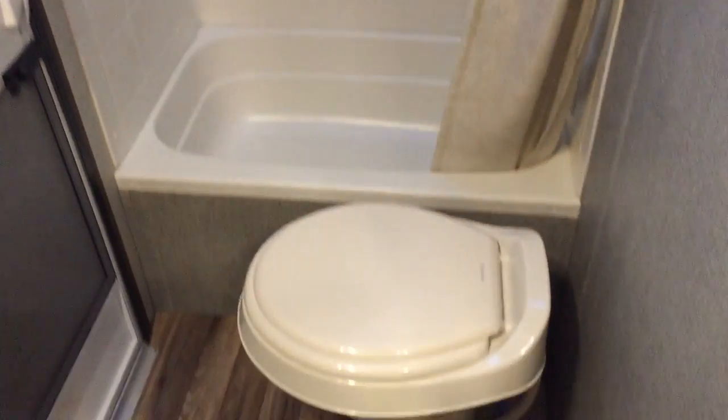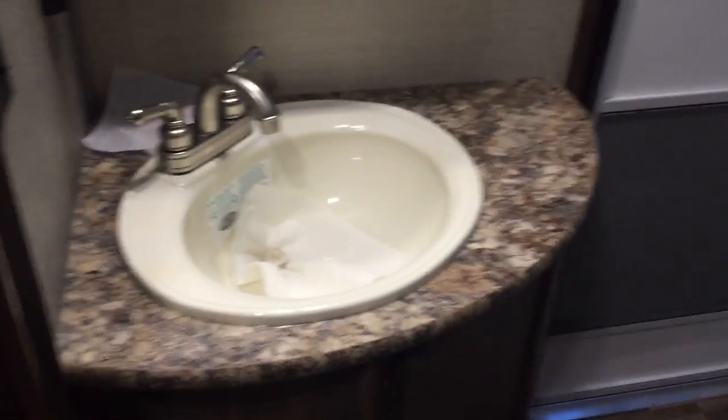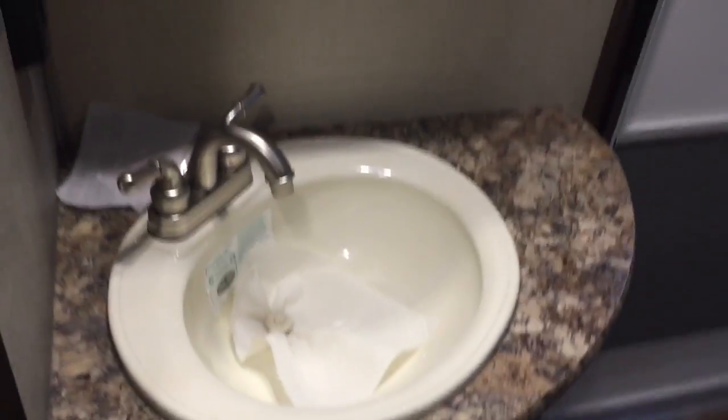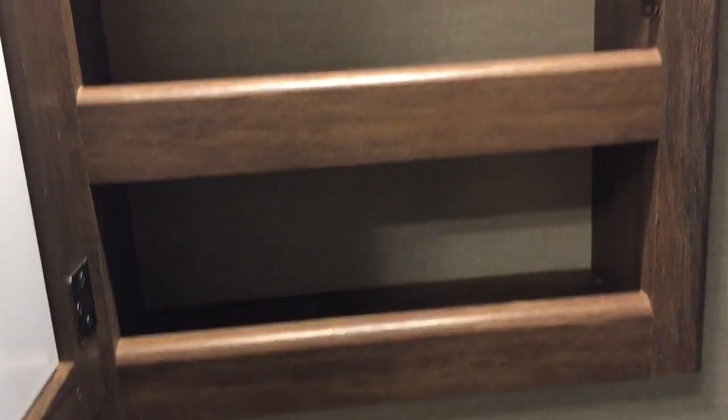Here's the bathroom. There's easy access through that door. Large tub with surrounds and a skylight up top — good for a growing family. Very large tub, toilet with foot flush. You do have your sink with actual countertop space in here — very nice. You have your medicine cabinet, and it's not just a mirror — it's actually a cabinet with storage.